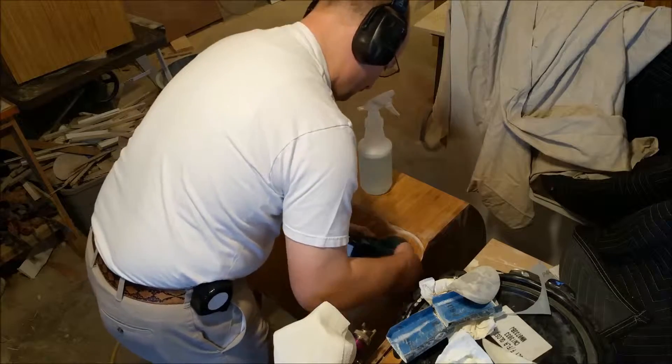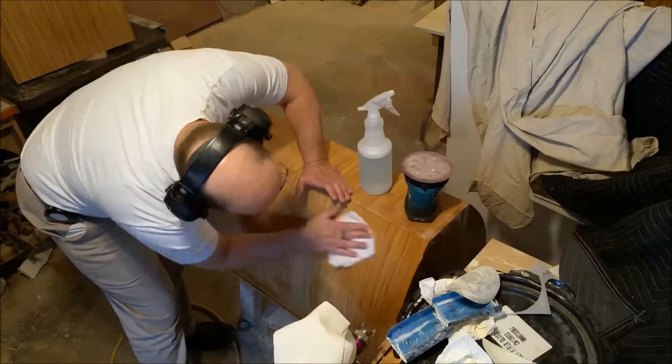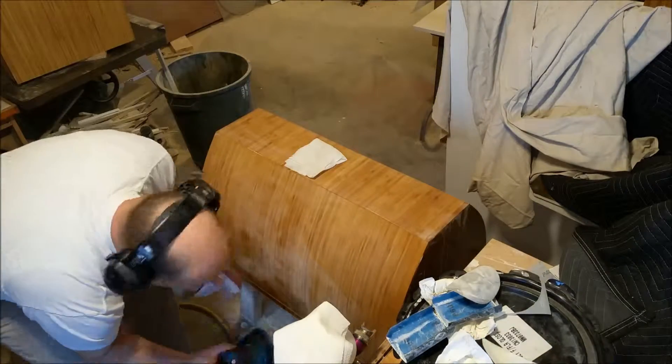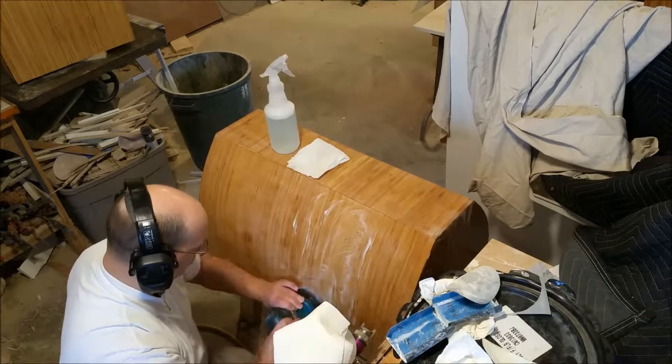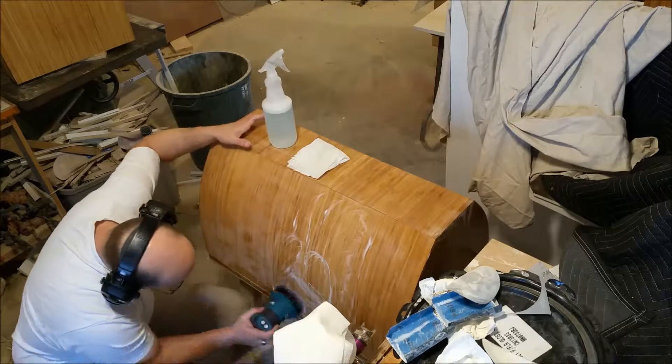It also cools the surface of the finish so you don't get as much damage to your finish, and it lets you do a much better job. It's important on a really fine paper to be doing this.